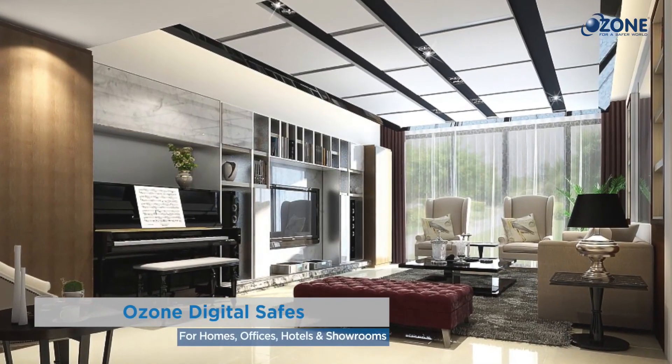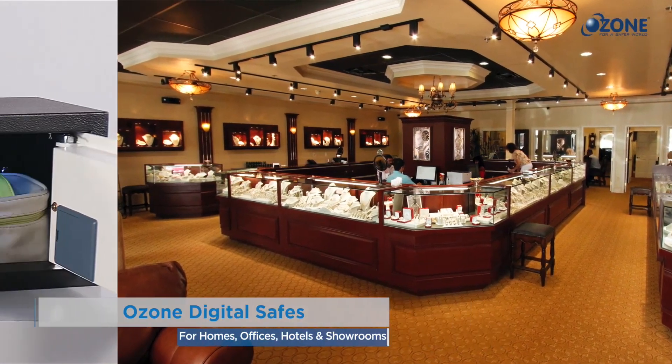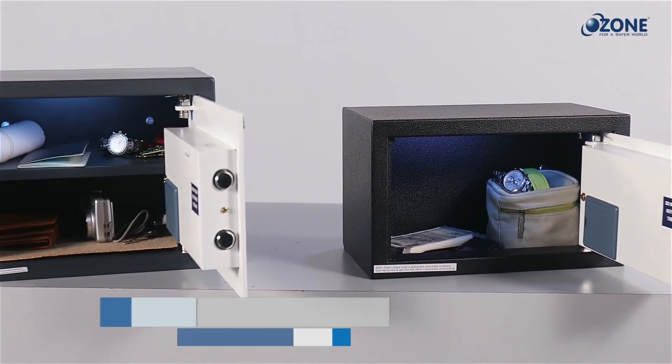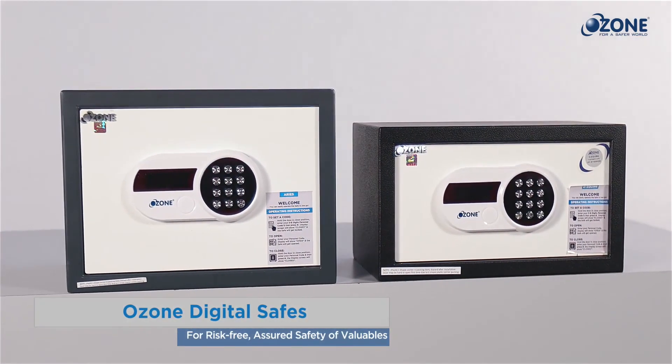The Ozone O-Squire safe can be used at home, office, hotels, and showrooms for safekeeping of valuables. Ozone digital safes — for risk-free, assured safety of valuables.